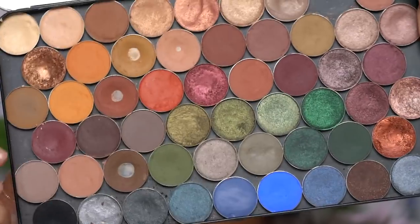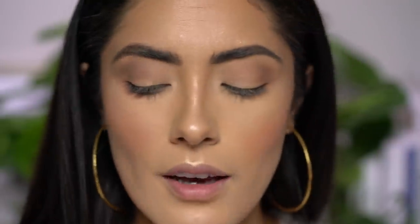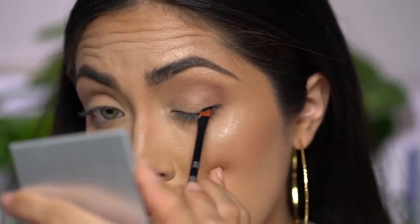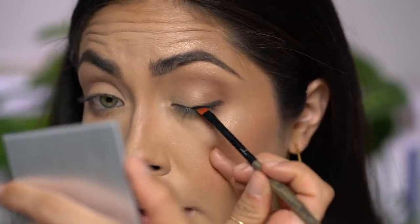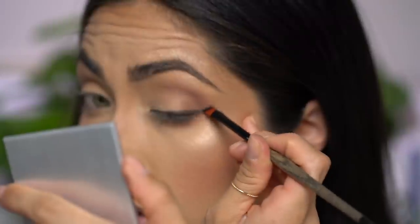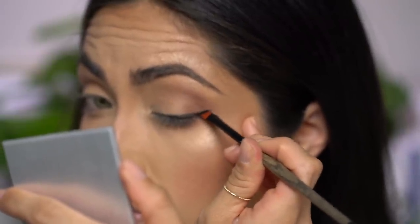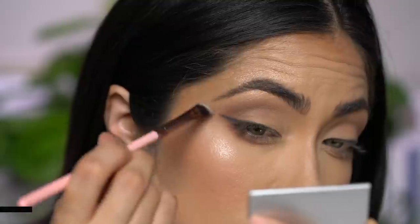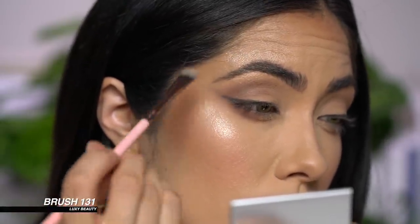Now I'm going to create a really soft wing using a black eyeshadow — Corrupt from my palette. Grab an angled brush, one you'd use to apply a normal gel liner, pick up some of that shadow, and really dust off the excess. You don't want a lot of black eyeshadow on the brush or it won't look as soft. This wing is only going to go halfway across the lid — start at the outer portion, flip it, bring it back in, create the little flick, and then use the angled brush to further buff it out and soften the wing.